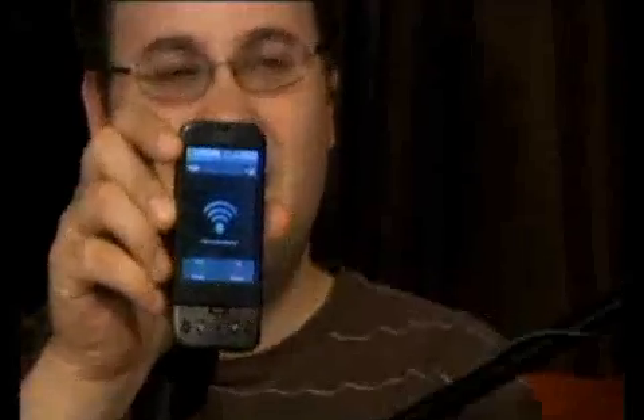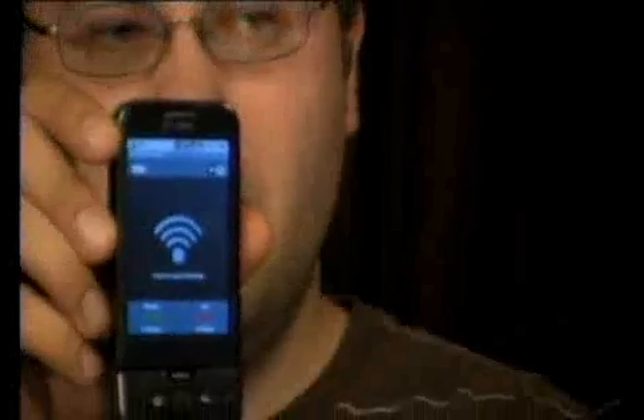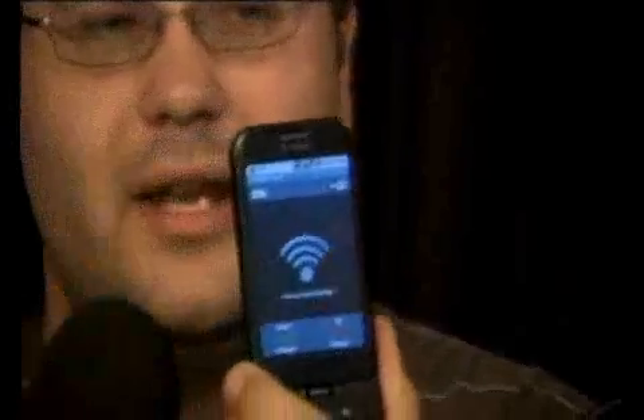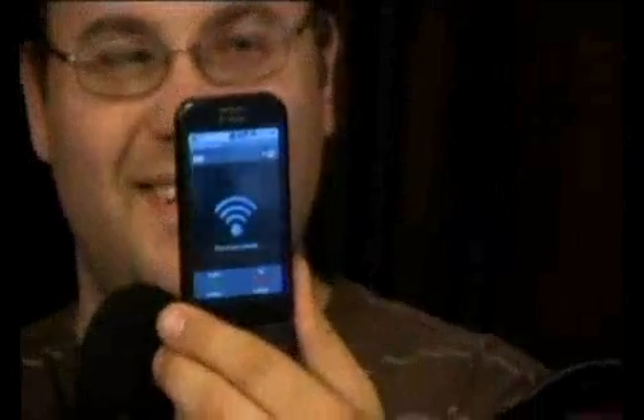One quick feature to mention: on the main screen of this app it shows your battery temperature, which is something you want to watch out for. As soon as you launch it, the Wi-Fi logo appears in the top right corner and the battery temperature shows in the top left corner. Mine is sitting at 30 Celsius right now — not too shabby — but with this drawing so much battery power, your battery is going to heat up very quickly.